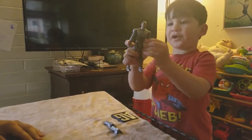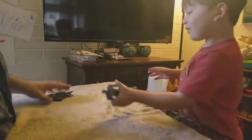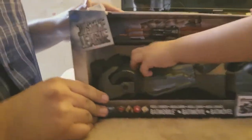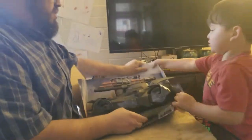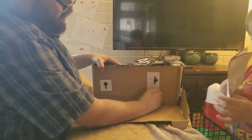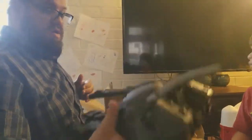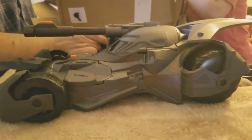That's the Batmobile. I found this section — oh, those are easy. Alright, so here is the Justice League Batmobile. We'll get the accessories in a second.